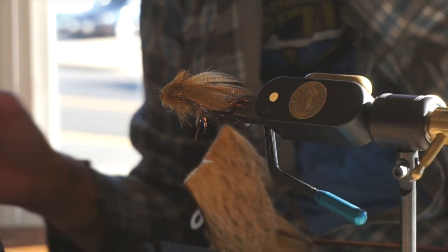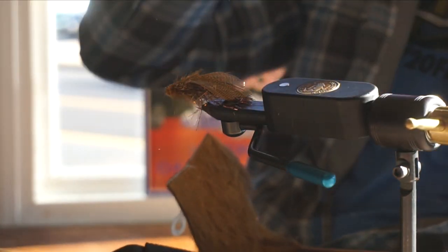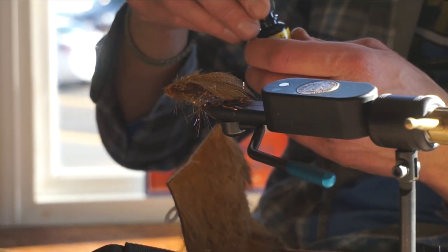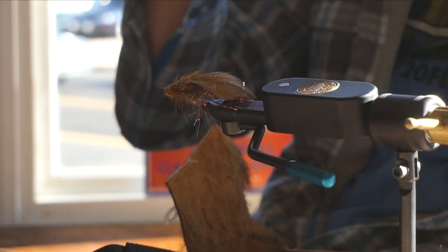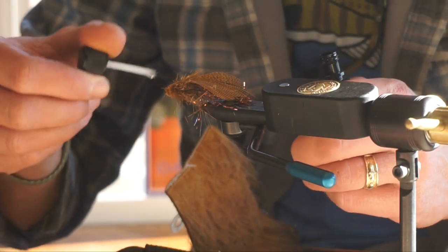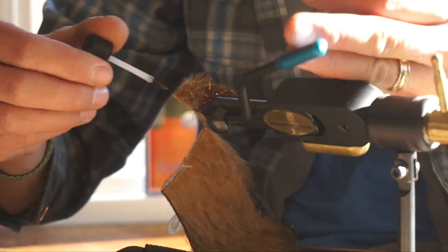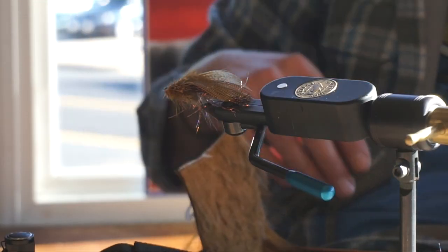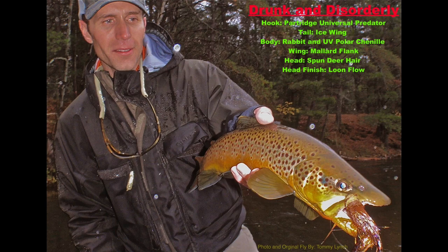We have a nice little wedge head there. You can put eyes and do all that, but what we're going to do is trap air in this head to almost create a cylinder. With some deer hair heads, if you don't do this they eventually mat and fold. This will basically lock it in and create an almost indestructible head on this fly. And right there — it's a Drunken Disorderly. Thank you.